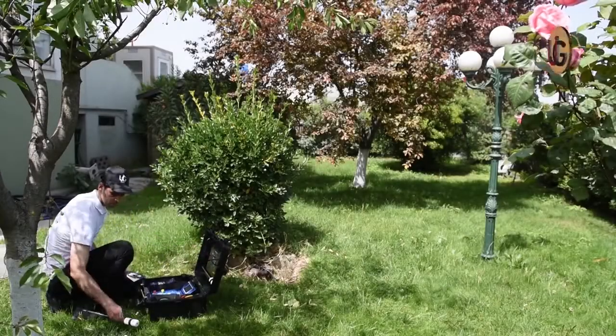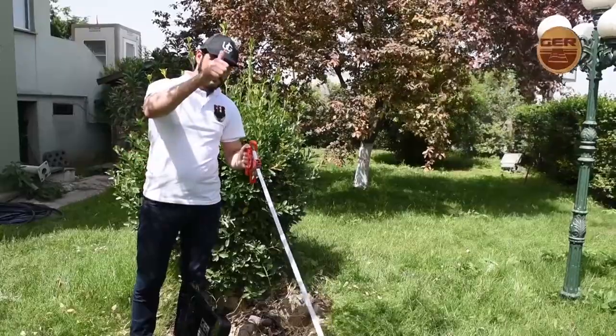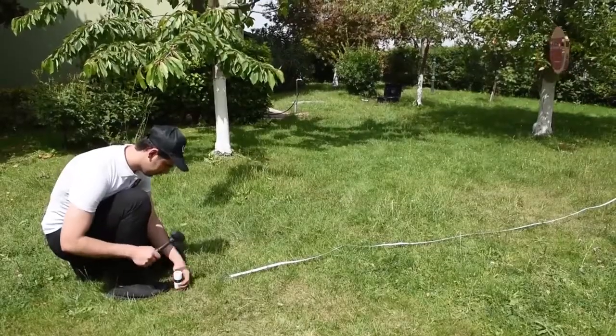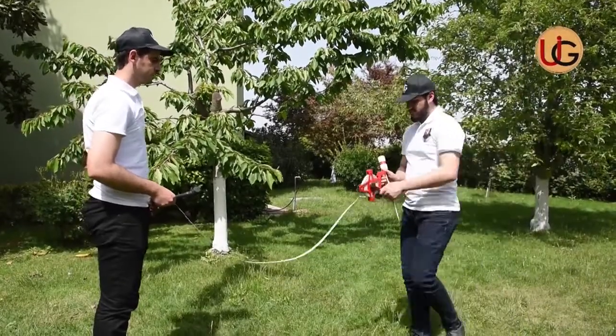To determine and confirm the type, depth, density, and salinity of the water present, we insert the four sensors of the device in a square shape at an equal distance from each other, at the location where the sensing system has guided us.